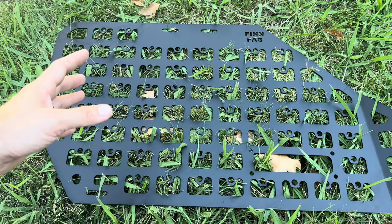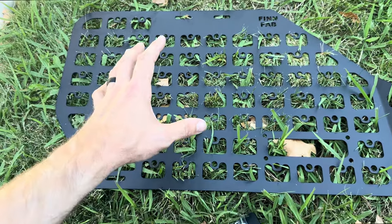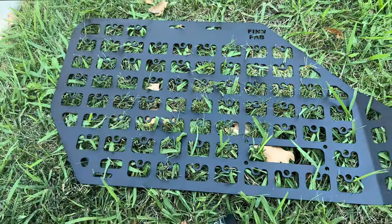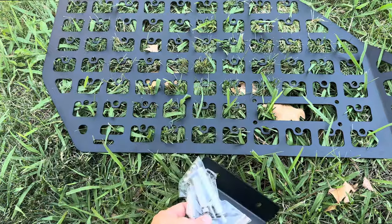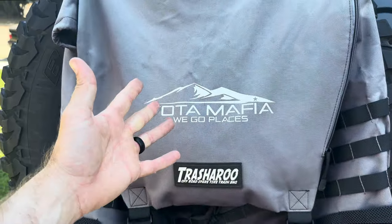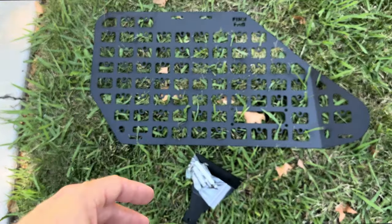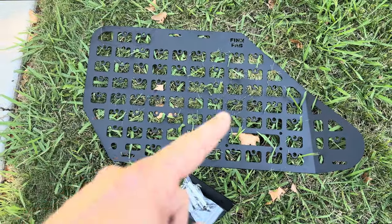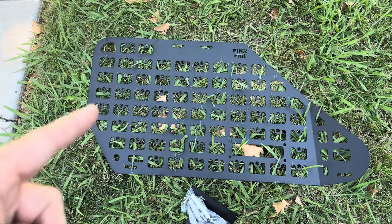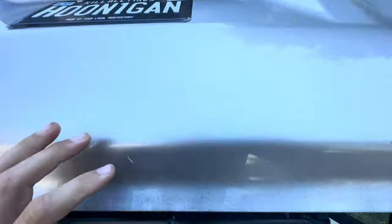If you want to get 10% off on a Fin Fab setup, go to yodamafia.com and use code blakesgarage — I'll put it right down here. I am repping some of their stuff, which is cool. I was able to get a hold of Fin Fab and I actually got another one of these sides, which is awesome. I do have to add some rib nuts to it so we can put in the shelf. Let's go ahead and put in this side panel.